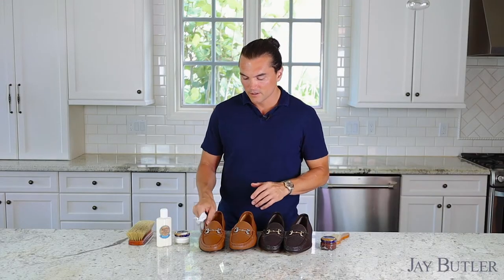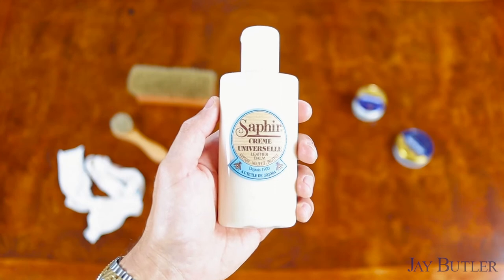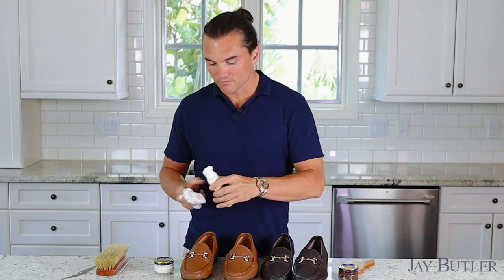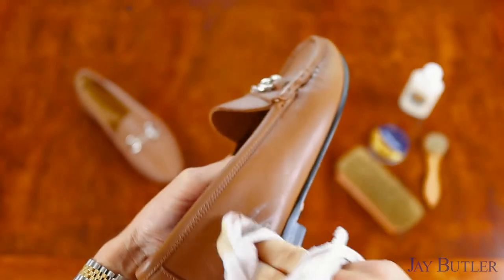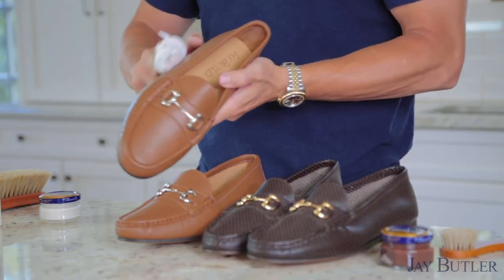Let's start with the leather balm first, just to nourish the leather and restore some moisture. You don't need a lot — just a little bit. Rub it all over the shoe like this.